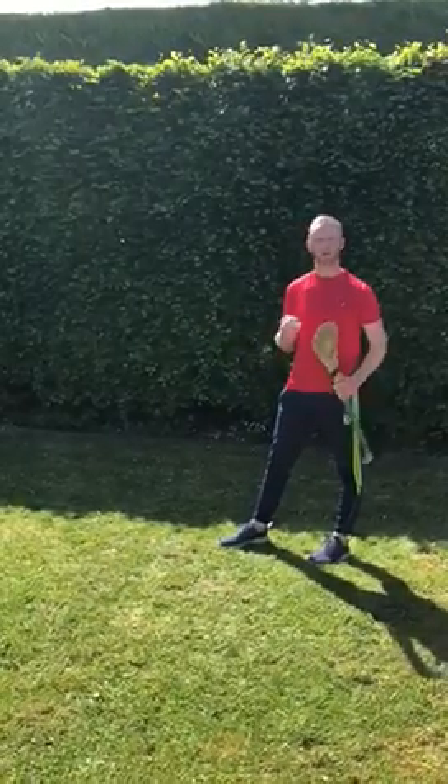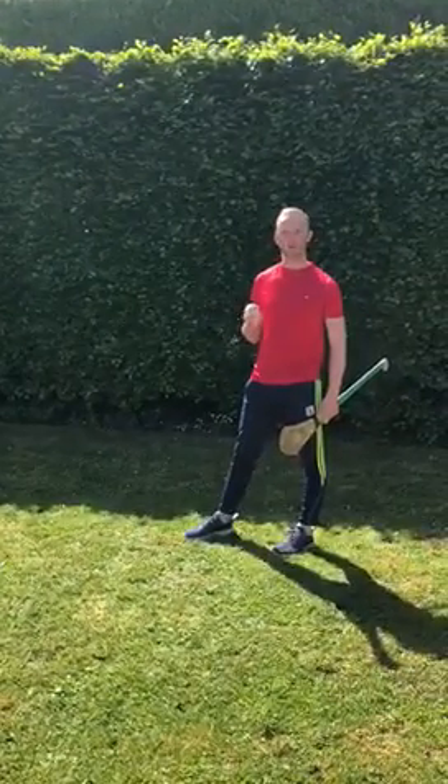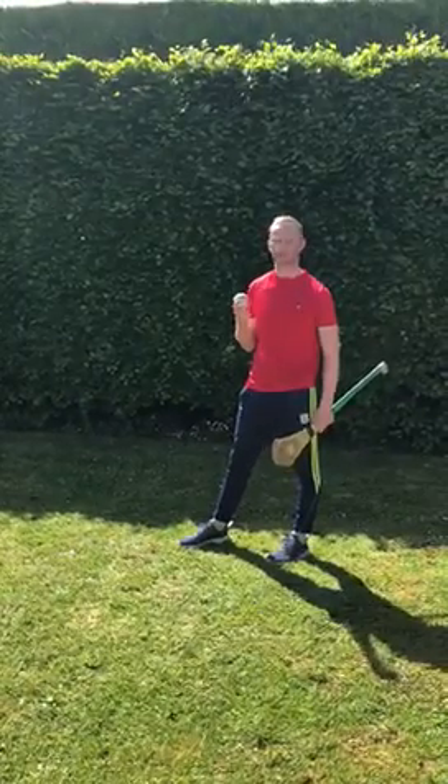Mr. Dolan here again. I hope that you all got on well with the skills that you were practicing last week. This week we're going to practice two new skills that you'll be working on over the next couple of weeks.